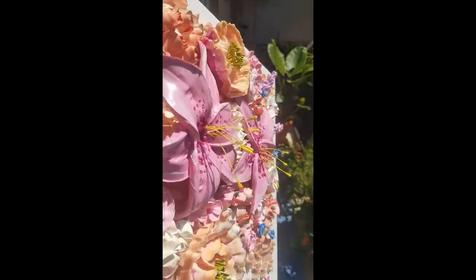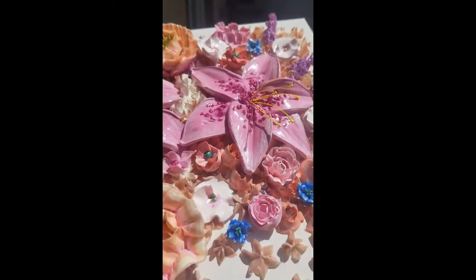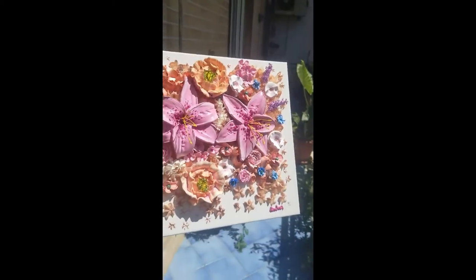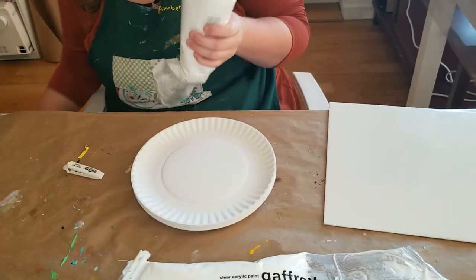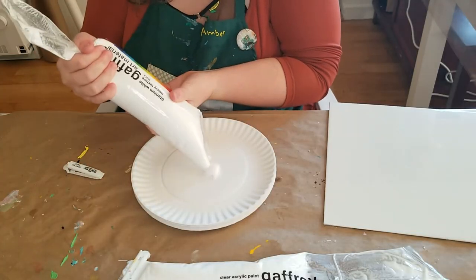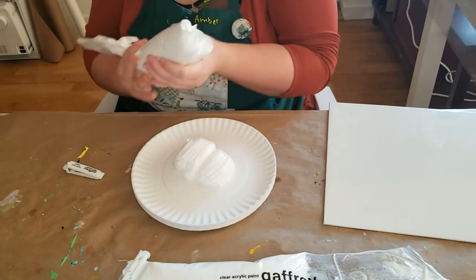Hello everyone, welcome back to my channel. My name is Amber and today I'm going to show you how I ended up making these lilies. I had never made lilies before so I didn't know what I was doing, but I decided to video it anyway just in case it went well — and it did.